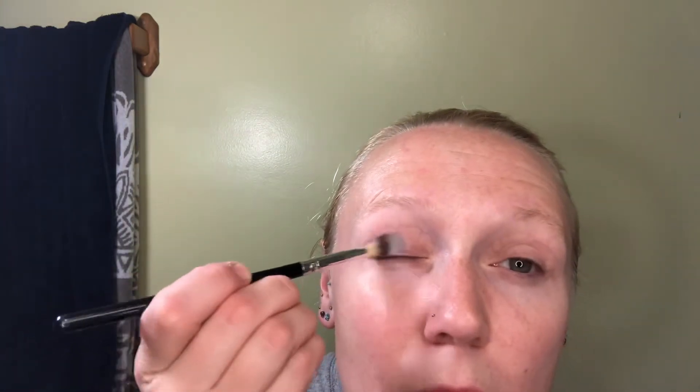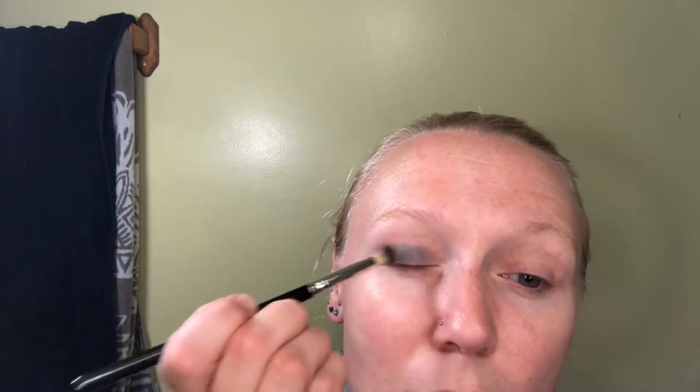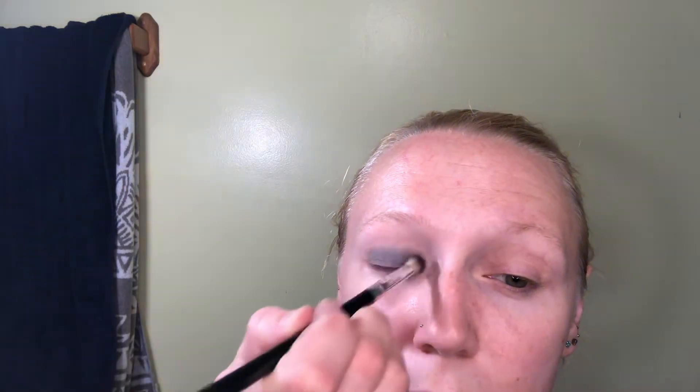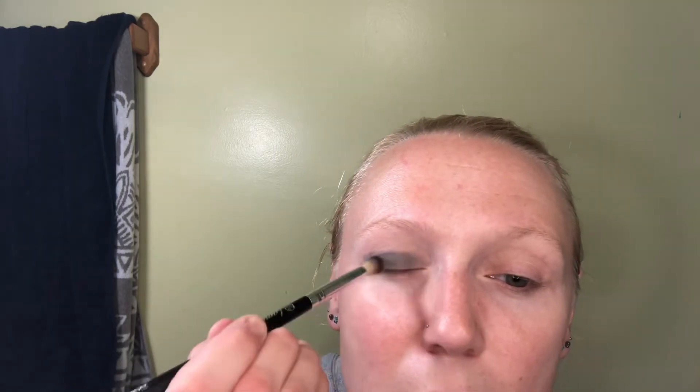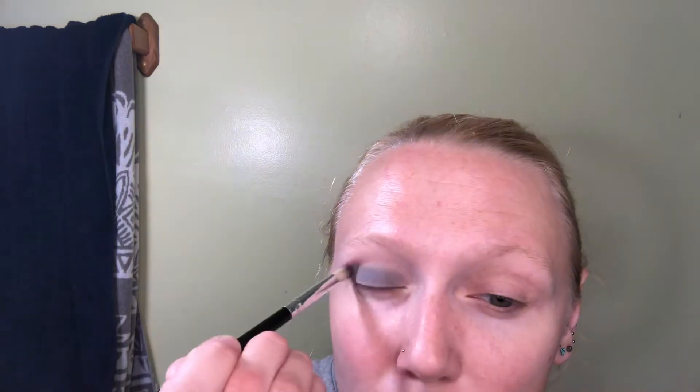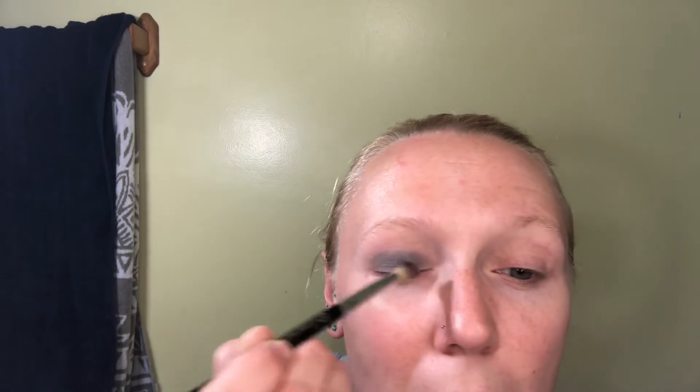Okay, we're gonna start off with Ash, the gray, and yes, my eyes are already prepped. It is a very pretty gray, I'm not gonna lie. But it's not exactly what I would call very pigmented, and its application can be a touch patchy in spots. You'll notice I've had to dip more than once to do this already.